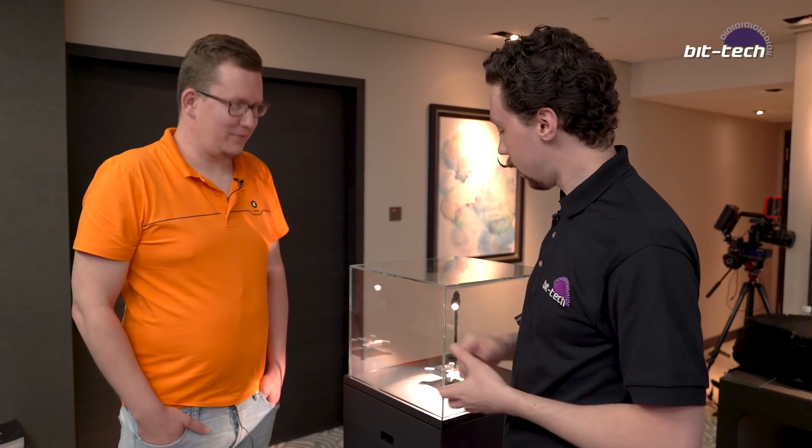Thank you very much Attila — really looking forward to getting some of these in for builds and mods and doing something cool with them. And that's us closing out at EK Computex 2019. Bye!